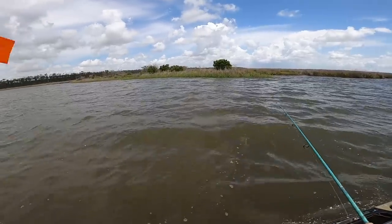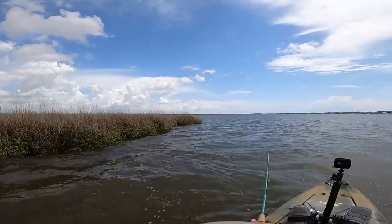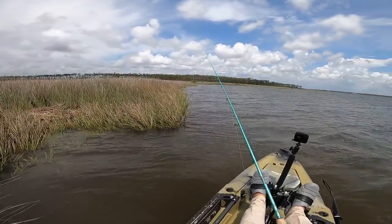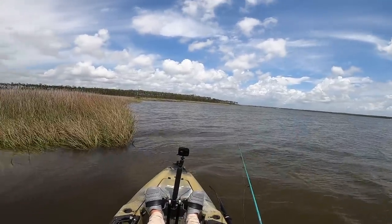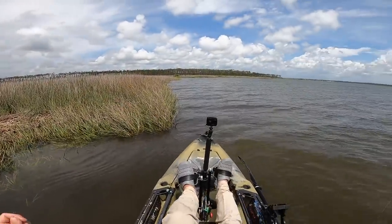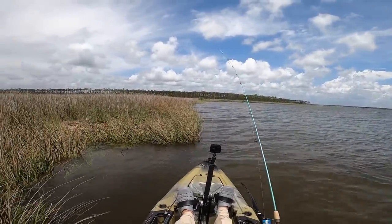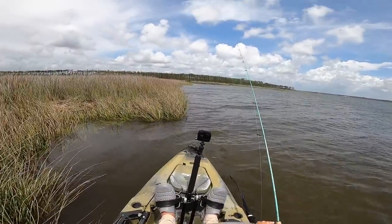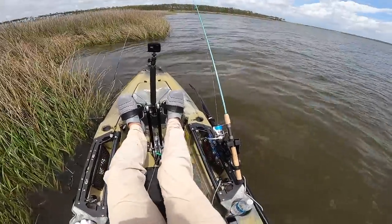We're going to try our luck and see if we can get into something. Big black drum right here - if I can catch them without scaring them. Oh there he is! Broke me off! Man, I don't know what happened, it just broke me off - that was a big one too. I've never really had an issue setting the hook on a black drum, maybe I tied a bad knot. That was a good fish. Let me get on another shrimp and try that again.